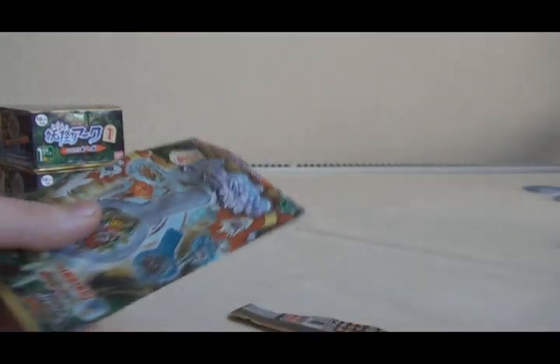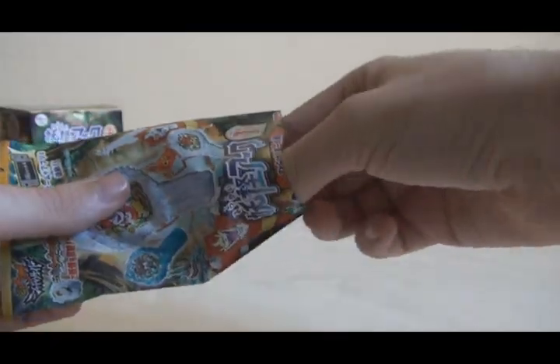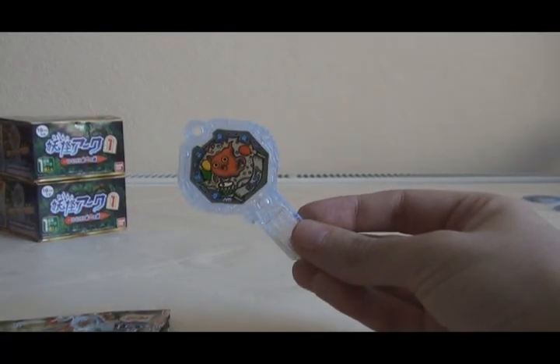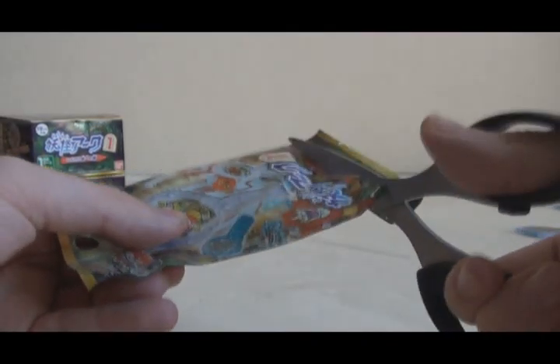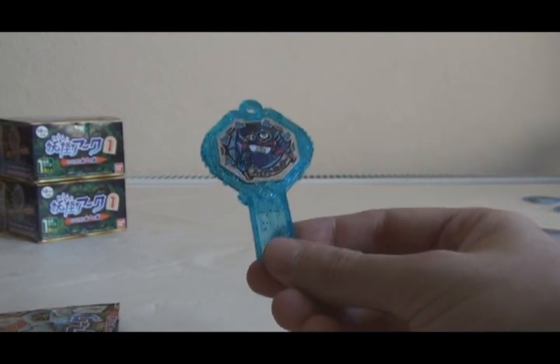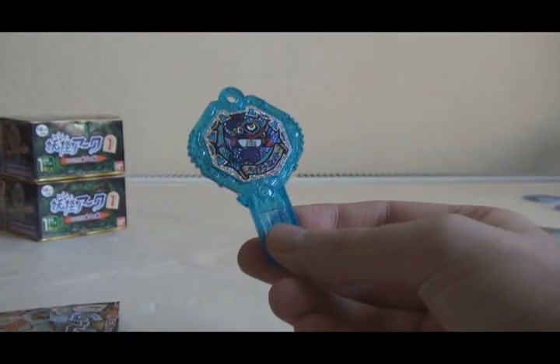Pack number four — if this is Junior then we've got the same assortment. And it is Junior. This is looking to be the same box. Pack five is probably going to be Hyper Michi — and it is. So this is going to be the same box as before. I've got some trading to do in that case.